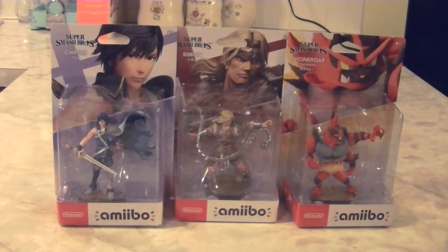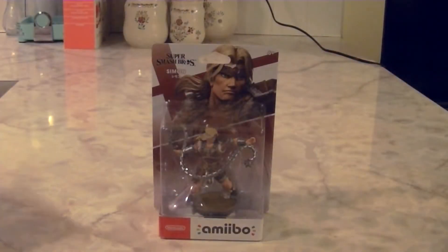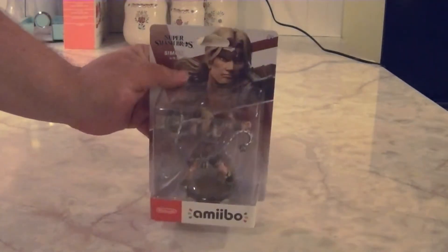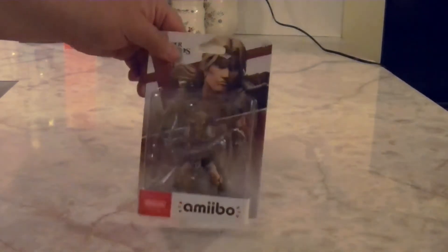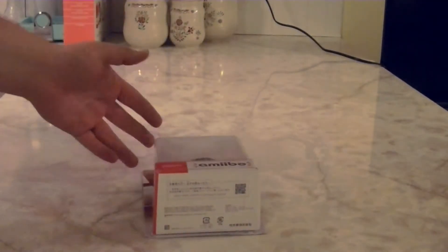So without further ado, let's get on with the unboxing. I'm going to be unboxing Simon Belmont for this demonstration. If you've never seen me unbox an Amiibo on my channel before, I have a set way on how I unbox them.